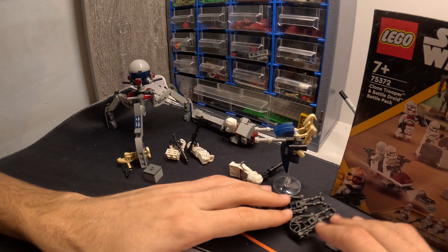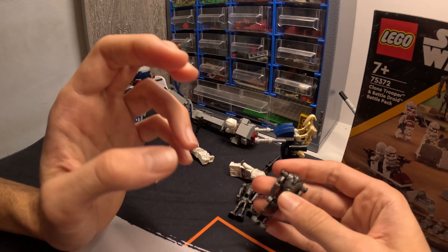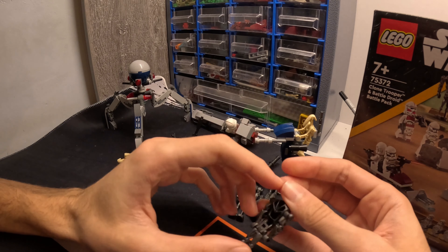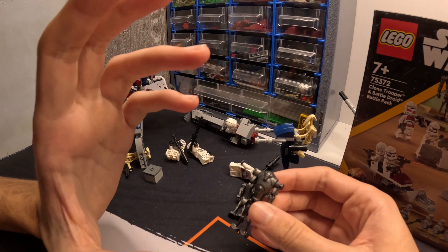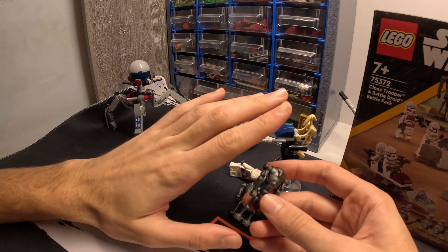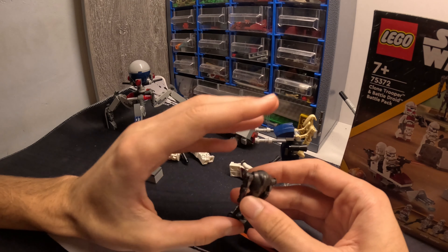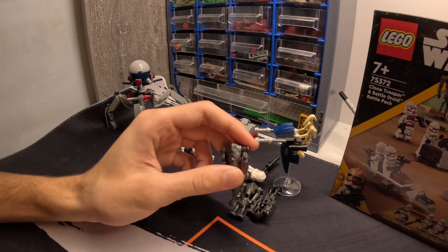For the battle droids, the B2 battle droids — you cannot really modify them, there's not much to modify, so they stay as they are. I think they are very cool. I was a bit scared to assemble them because I was worried they were cracked and they are hard to assemble.